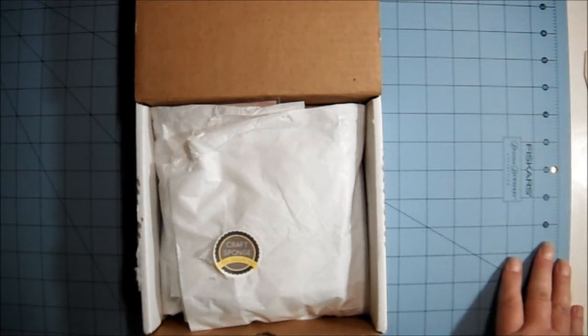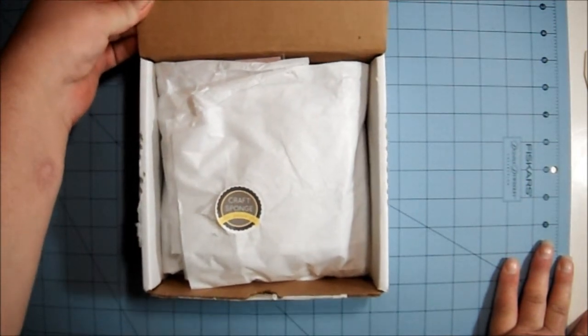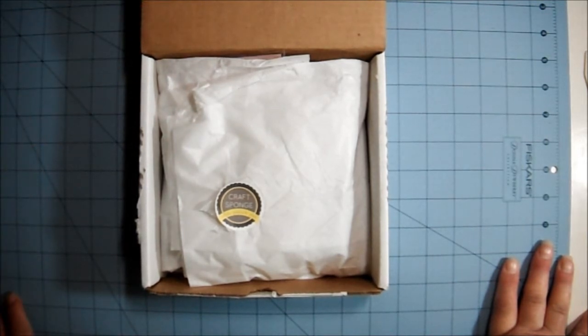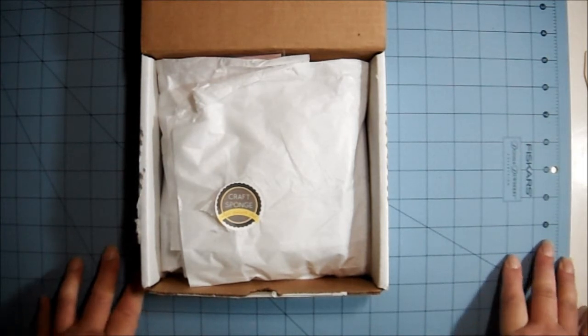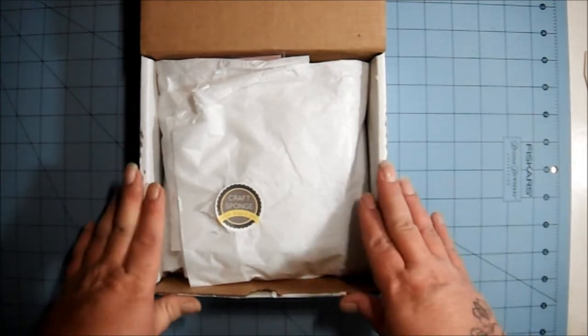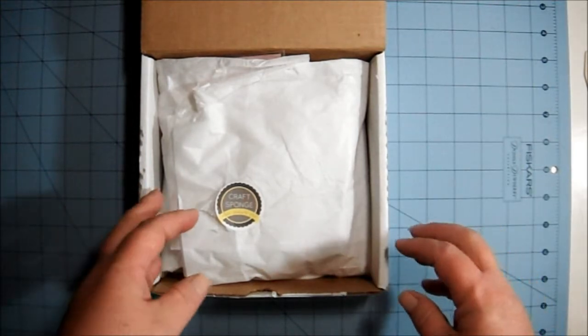Hi everyone, I wanted to share my September Craft Sponge box with you. Every month, Craft Sponge does a sampler of goodies from people's stores. This month the featured store is Beady Bom Bom Creations, Elizabeth's store. Craft Sponge puts in some goodies of her own and sells it as a box. This is the September one, and she said I got the last one, so sorry guys.